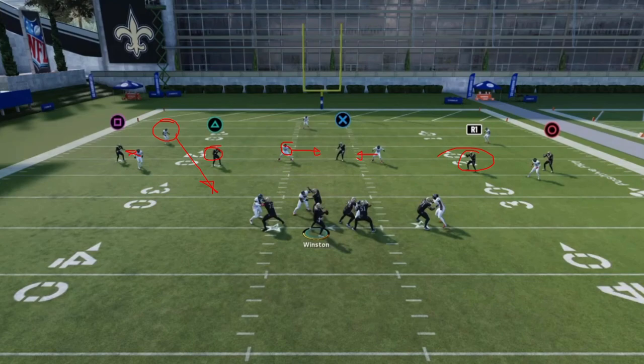I'll leave it at that. I hope you guys enjoyed the video and that learning the Hank passing concept will greatly impact your understanding of spot-drop zones, how to attack high-low reads, and stretching defenders both vertically and horizontally. It really helped me better see the game when it comes to exploiting zones underneath.